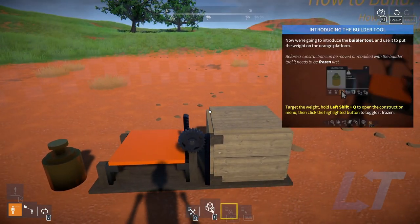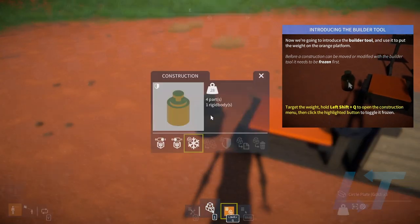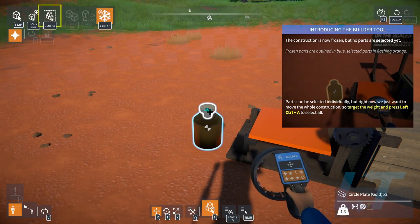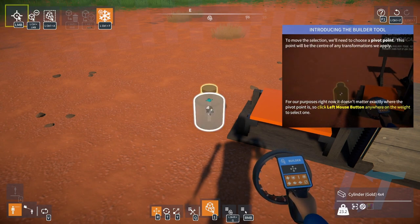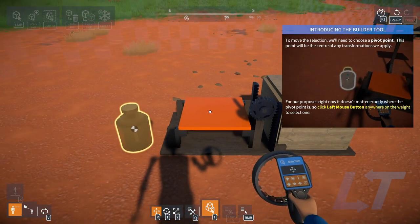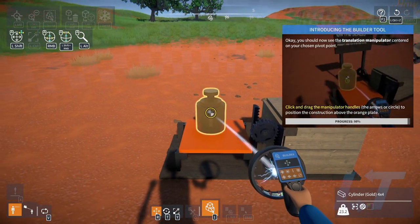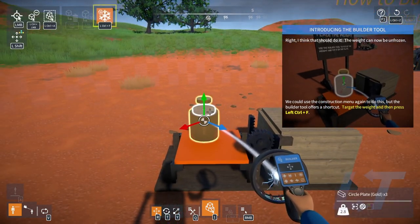Structure can be moved or modified with a builder tool that needs to be frozen. So we gotta freeze the weight. Freeze it, then press 1. Frozen parts are outlined in blue. Parts can be selected individually, but right now we just want to move the whole thing — Left Control and A. Left click anywhere on the weight to select, then click and drag. Left Control F.